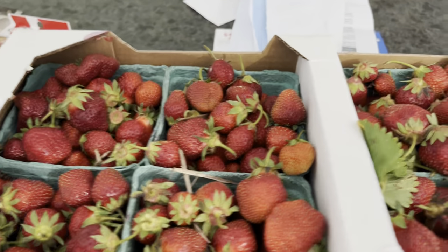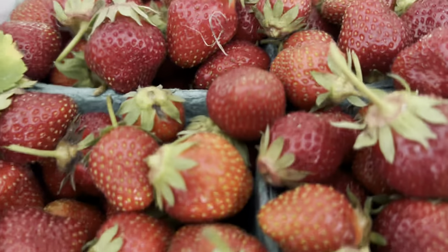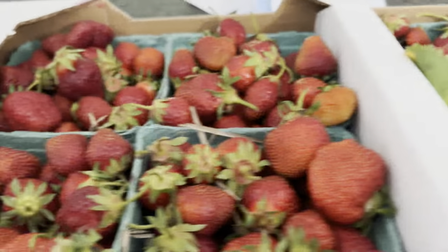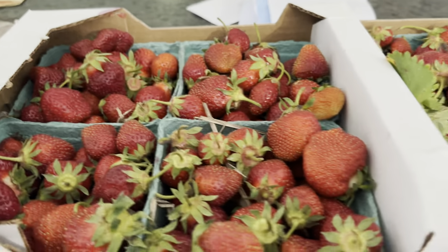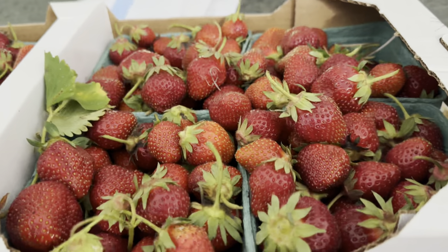Here are the strawberries that I got. Aren't they beautiful? So pretty. I am going to rinse these off, take the caps off, and measure them.